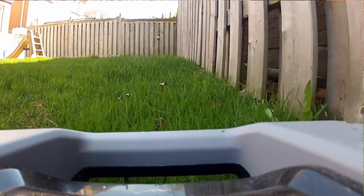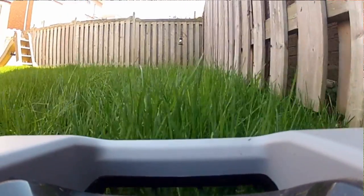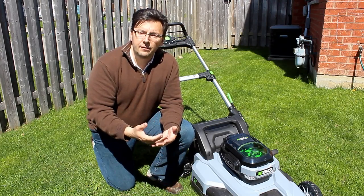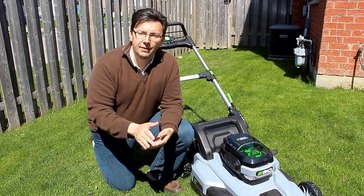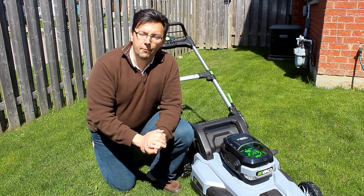The quality of the cut is pretty good too. The mulcher worked just fine, and as an aside, you always want to mulch — mulching is better for the lawn as it provides nutrients. Besides, many municipalities including the one I live in are either frowning upon or outright banning lawn clippings in yard waste bags, so just mulch and keep it that way.